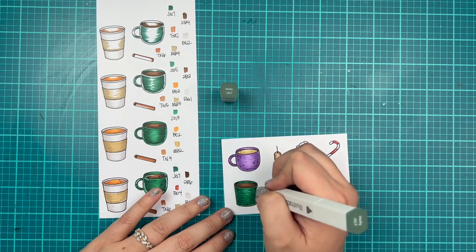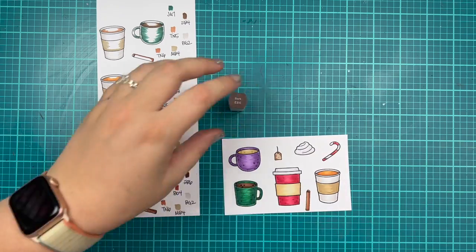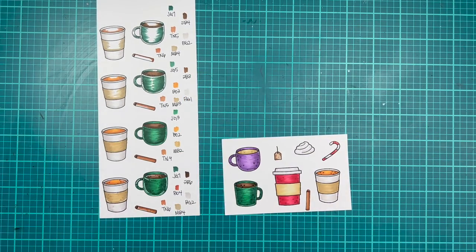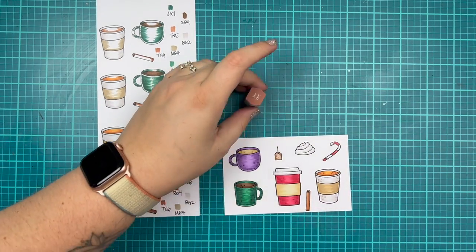Bringing out the darkest colors I've used to add a little bit of stippling and dots just to bring some character and texture to my images so they don't look super plain. I really like this look.